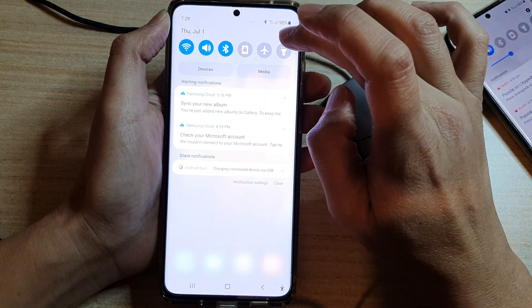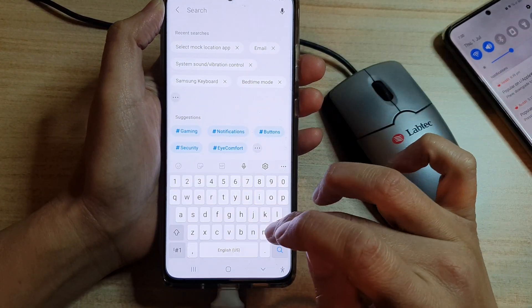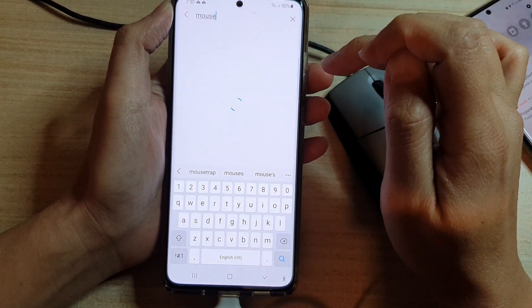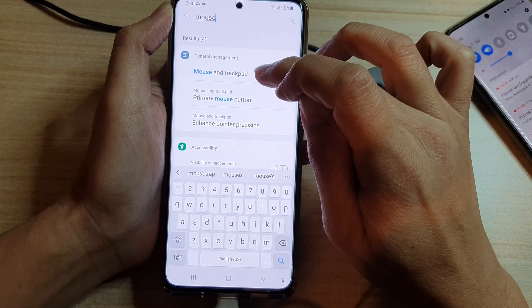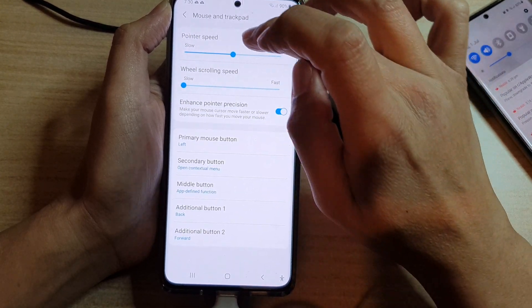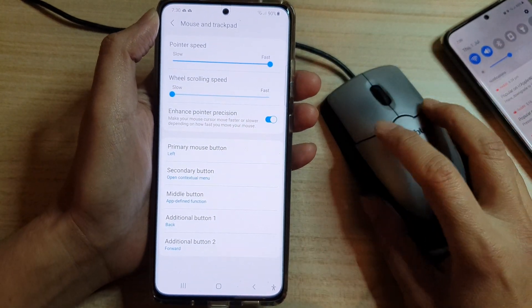If we swipe down, go to Settings, and type in the search 'mouse' — it's a bit quicker to search — we've got in General Management 'Mouse and Tracking', and then we go down to 'Mouse and Trackpad' and we can change the speed of the mouse to fast.